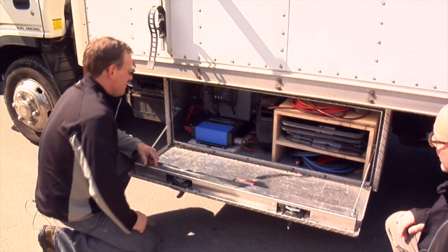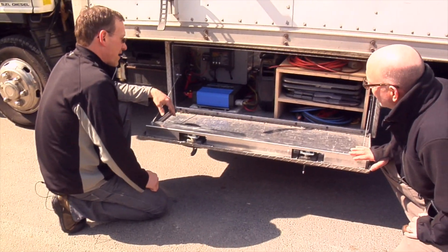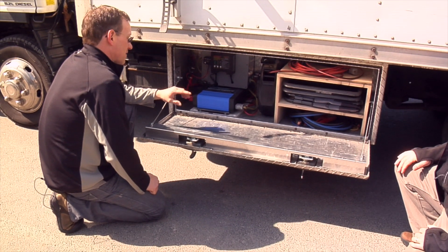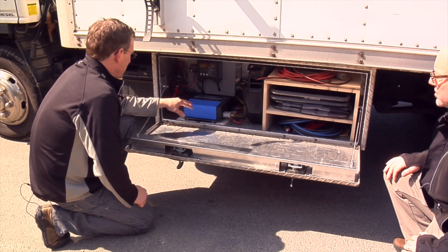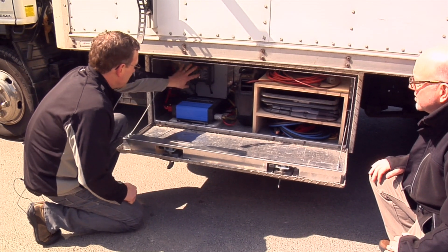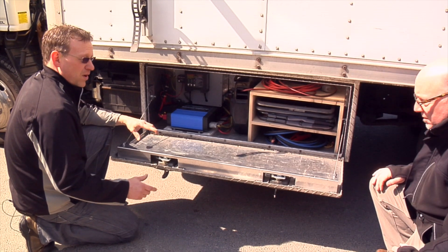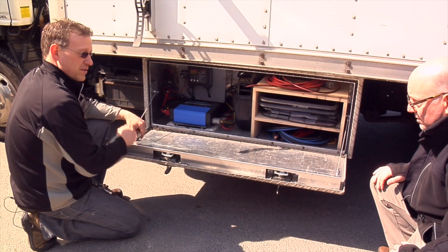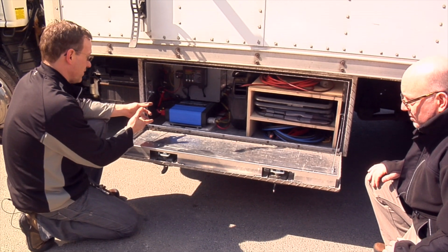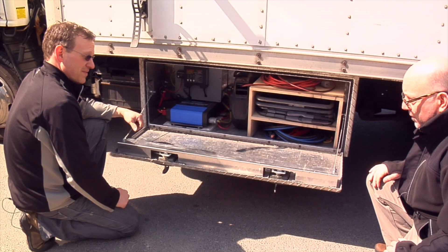I had a larger inverter in here at one point. I've downsized to a 3,000-watt. I found that I don't have to run the truck as much with a lower wattage inverter, so I downsized with that. And then this system here is a battery minder — when I have the truck plugged into the wall, the battery minder keeps a trickle charge on the truck batteries, because with an inverter it really puts a sore spot on the battery.